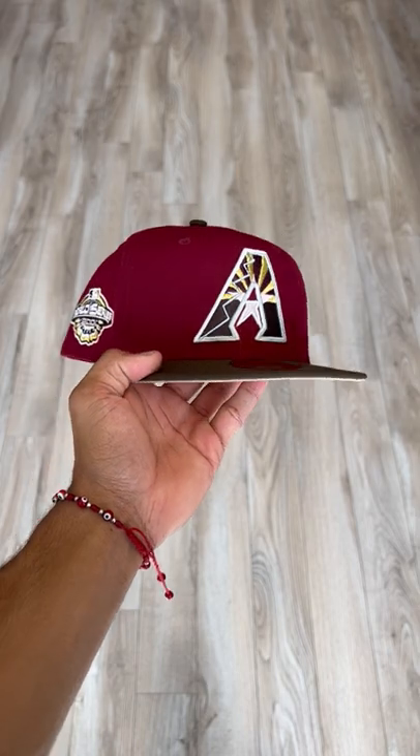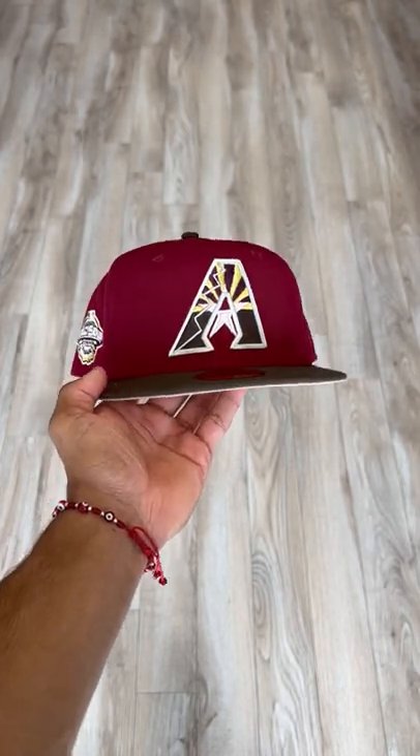This hat is super fire. If you guys like it, let me know down below. I'll see you guys next video. Peace.